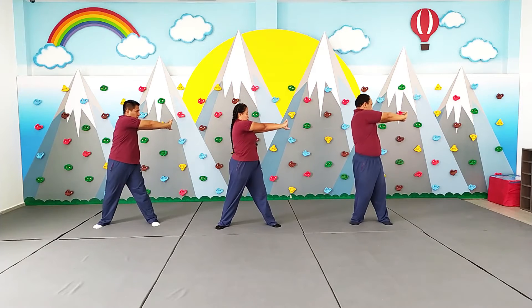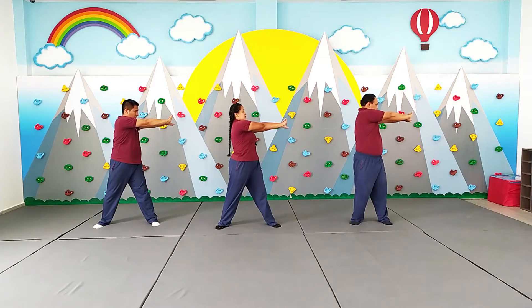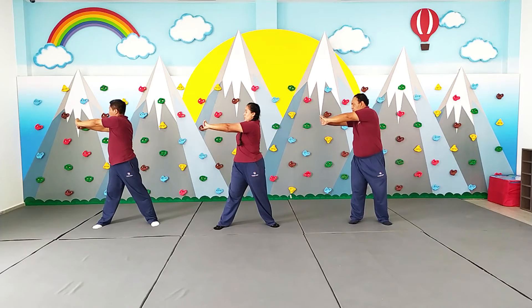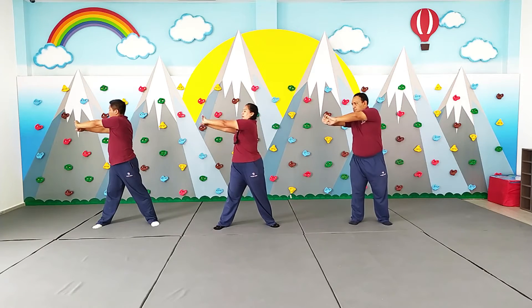Adelante. 1, 2, 3, 4, 5, 6, 7, 8, 9. Cambio. Y 1, 2, 3, 4, 5, 6, 7, 8, 9, 10.